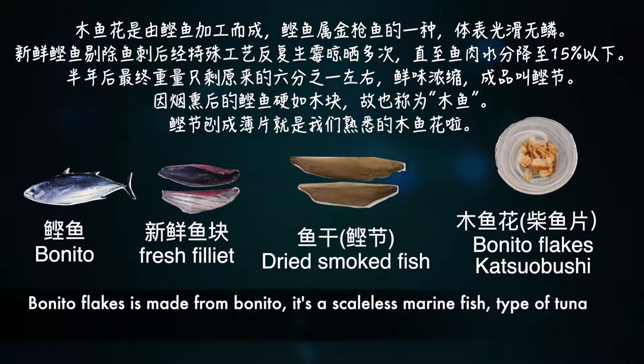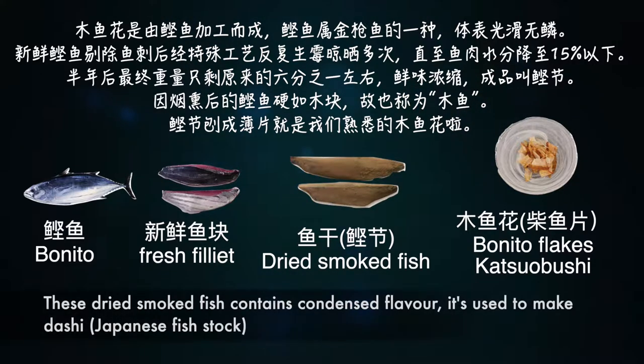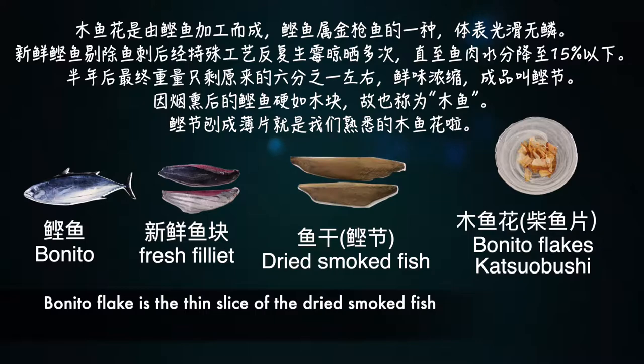木鱼花是由鲸鱼加工而成，鲸鱼属金枪鱼的一种，体表光滑。新鲜鲸鱼剔除鱼刺后经特殊工艺反复深煤晾晒多次，使鱼肉水分降至15%以下，半年后最终重量只剩下原来的六分之一左右，鲜味浓缩。成品叫鲸节，因为烟熏后的鲸鱼硬如木块，故也称为木鱼。鲸节爆成薄片就是我们所熟悉的木鱼花了。(Katsuobushi is made from bonito, a type of tuna, with a smooth surface. Fresh bonito is deboned and repeatedly smoked and dried using a special process, reducing moisture to below 15%. After about half a year, the final weight is only about one-sixth of the original, with concentrated umami flavor. The product is called 鲸节; because the smoked fish is as hard as wood, it is also called 木鱼. Shaving 鲸节 into thin flakes gives us the familiar 木鱼花.)